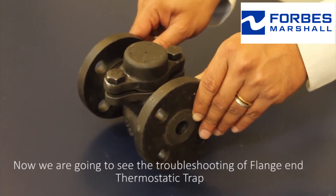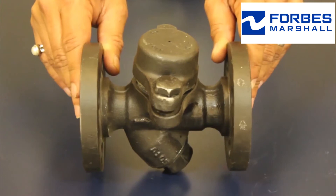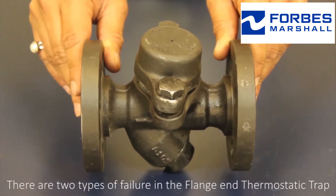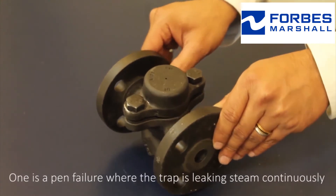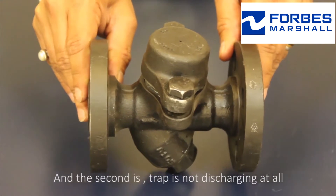We are going to see the troubleshooting of a flange end thermostatic trap. There are two types of failure in the flange end thermostatic trap: one is an open failure, when the trap is leaking steam continuously; the second is when the trap is not discharging at all.